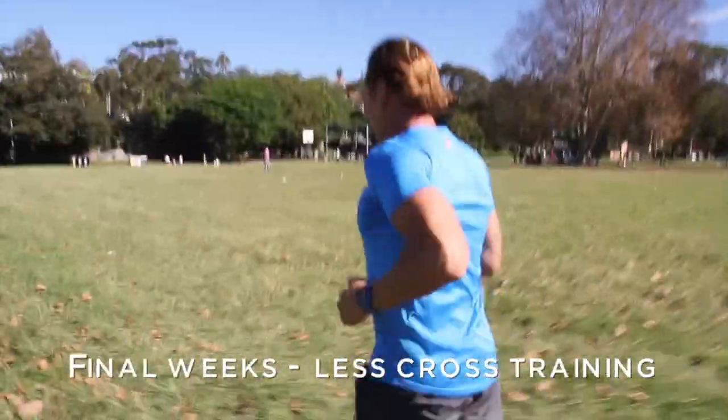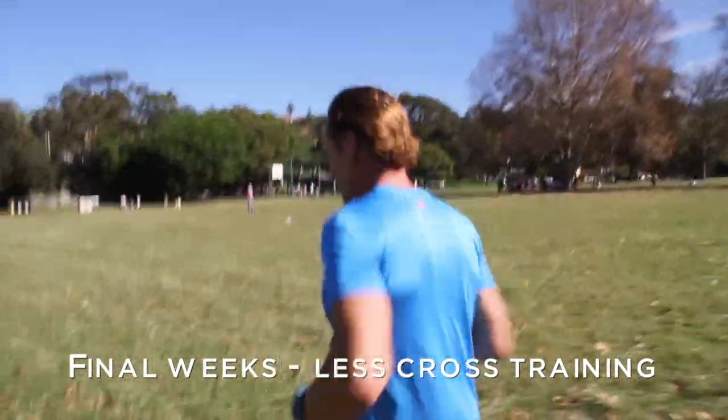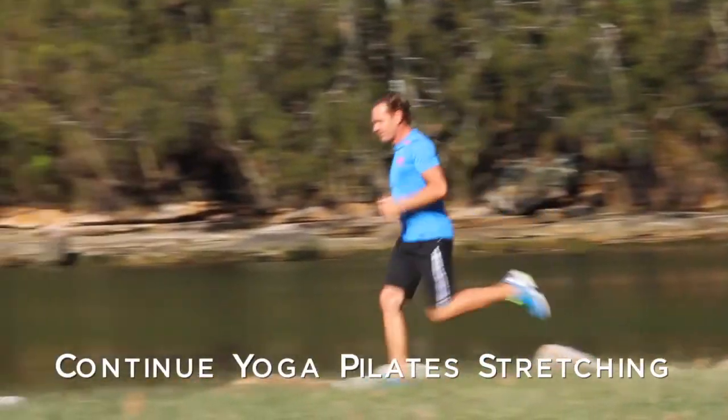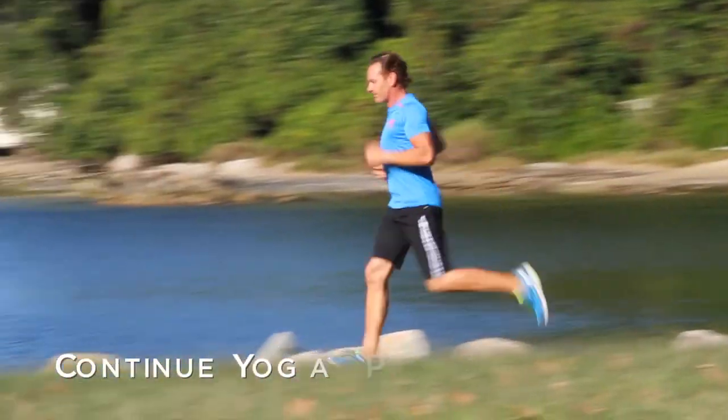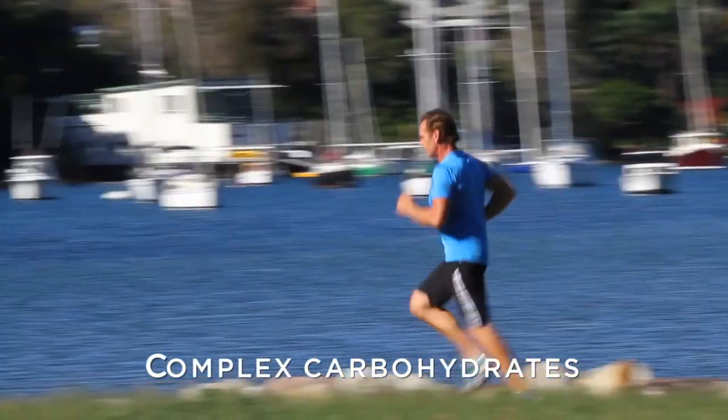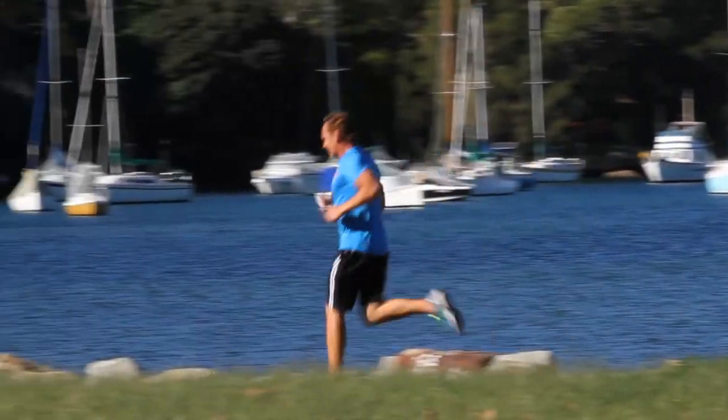Cut things like cross-training down a couple of weeks before — you might be swimming or going to the gym, cut that out just to give yourself more energy. Things like yoga, pilates, and stretching are fine because they loosen the body off. Make sure you have your complex carbohydrates the week of the event, because that's energy food that'll help you on the day.